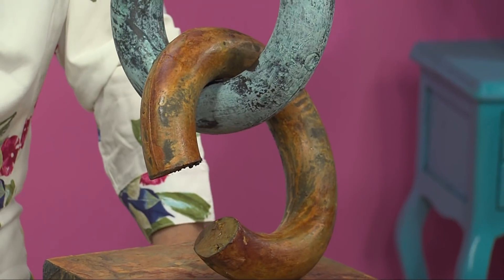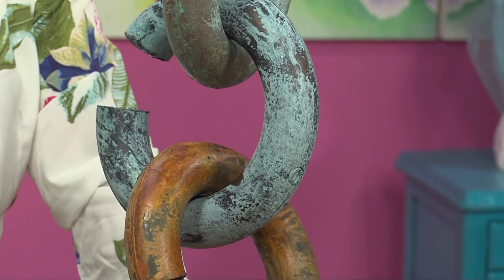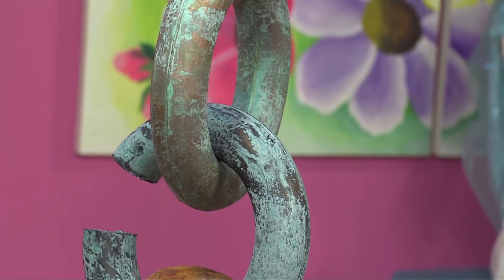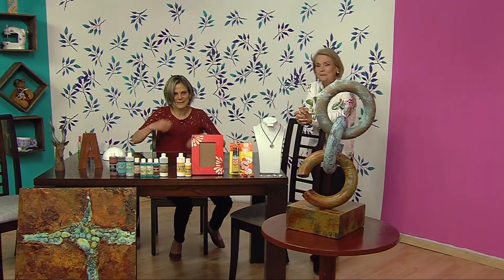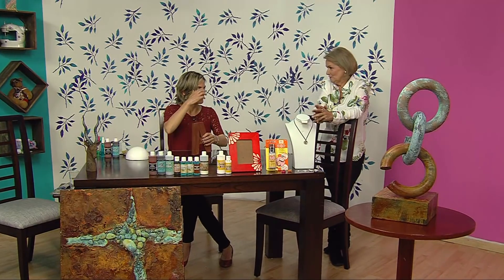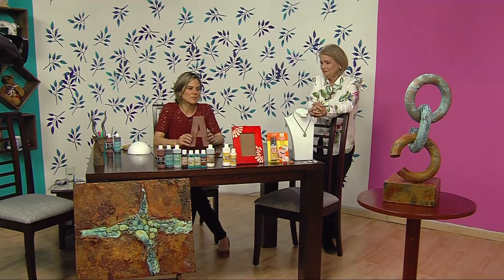Y esto es una belleza, digno de exponer en cualquier galería, en cualquier sala de arte. Y si lo tenemos en nuestras casas, háganme el favor. Estoy fascinada, Ana Cristina, con este trabajo. Manos a la obra. Las señoras deben estar esperando. Imagínate uno vender una escultura. ¿Cuánto no vale una escultura así? Imagínate.